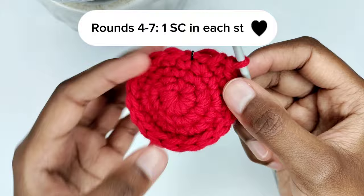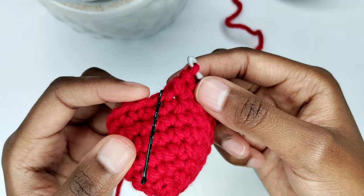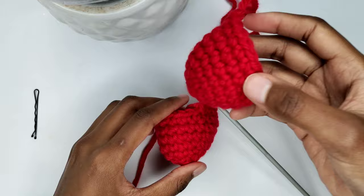I'm done with my rounds and I have seven rounds in total. You're going to make another apex for your heart. I had already made one, but as you make the second one, don't cut off your yarn.